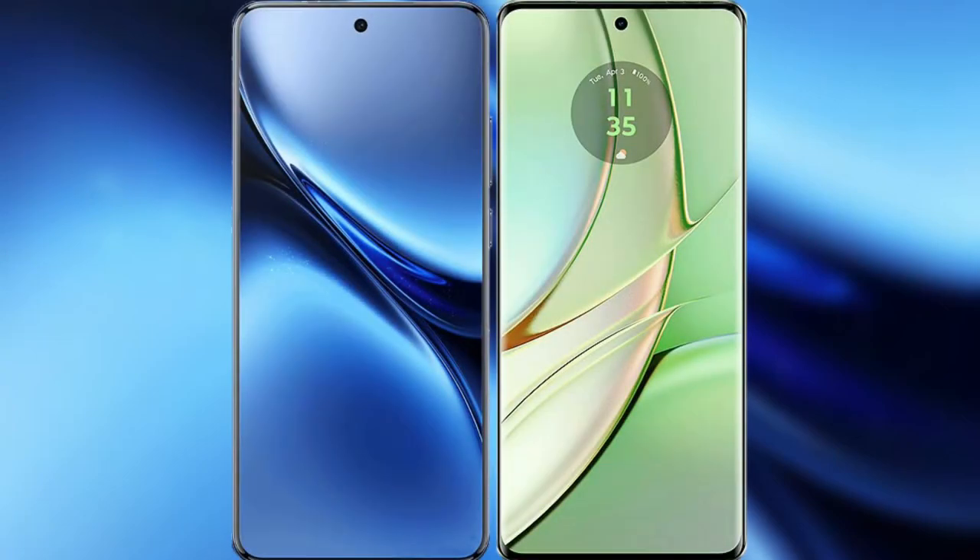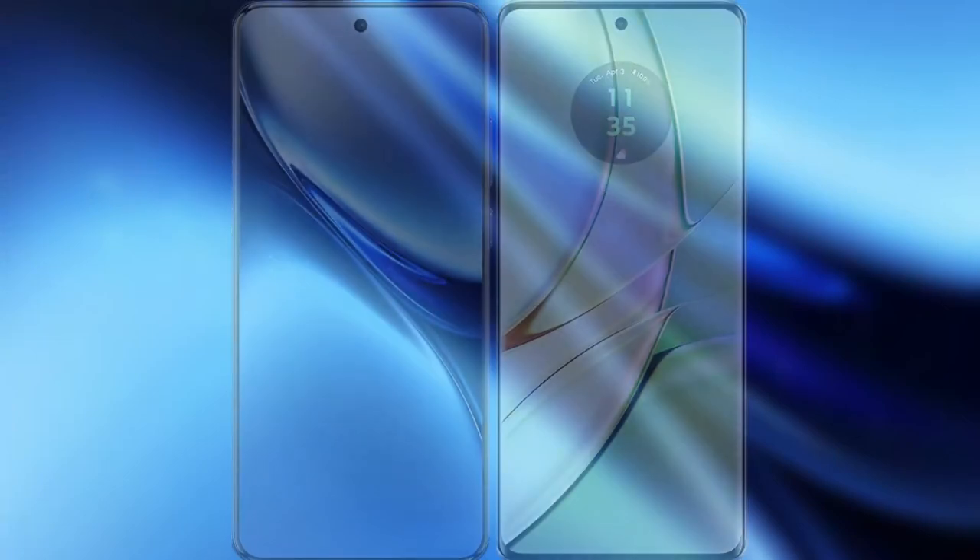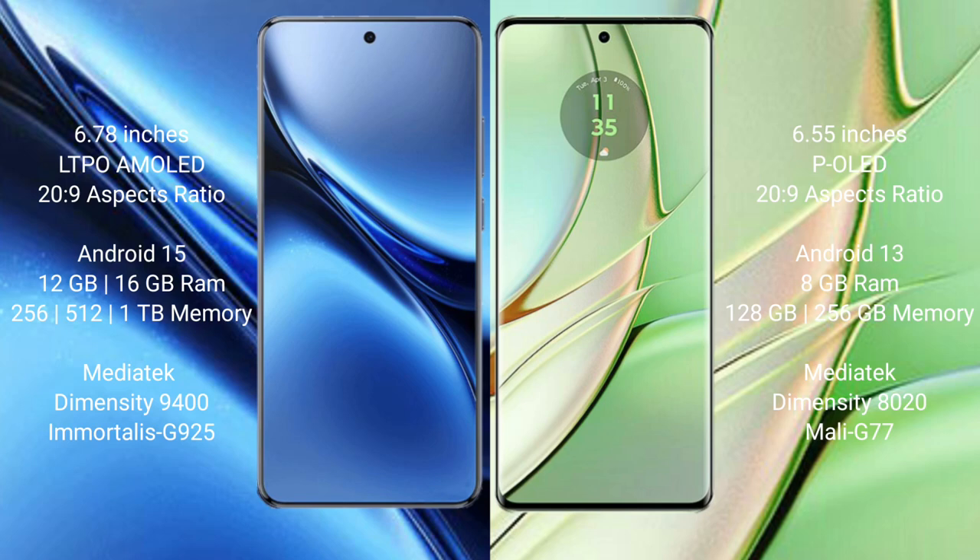I will compare the new Vivo X200 Pro with Motorola H40. The Vivo X200 Pro features a 6.78-inch LTPO AMOLED display, while the Motorola H40 has a 6.55-inch LCD display. Both devices are powered by the Snapdragon 2009 chipset.